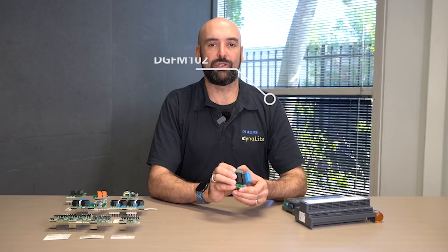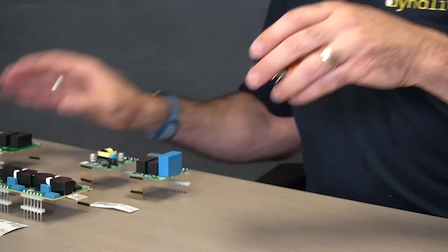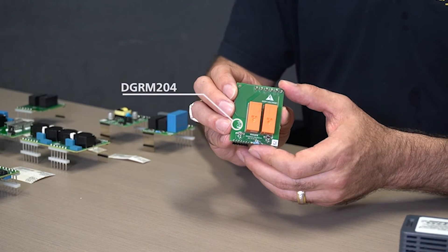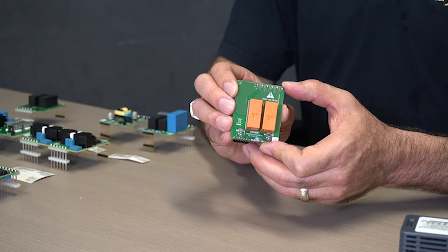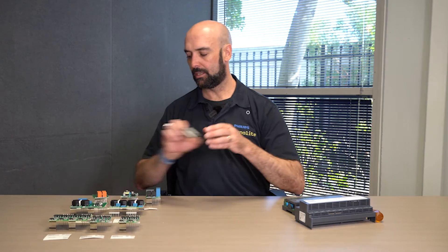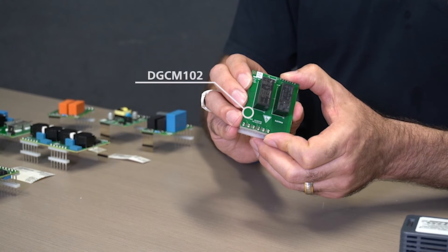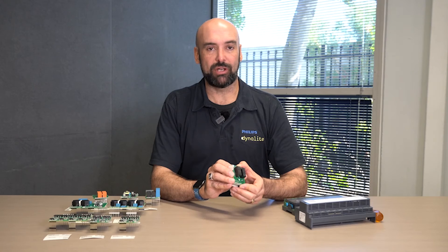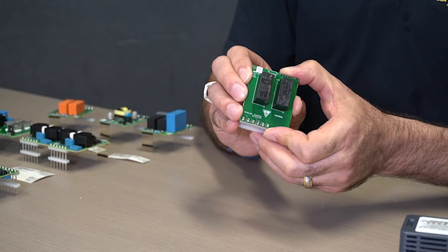This allows us to drive fans and motorized blinds — so we can have high, medium, low, or off. This is the DGRM 2x4A — a two-channel relay module that allows us to switch two channels at 4 amps each of lighting. This is the DGCM102, a blind control module that allows us to drive motorized blinds for up, down, and stop control — this can be used for screens, blinds, or shades.